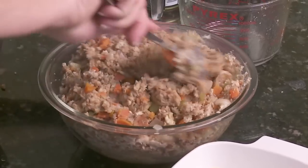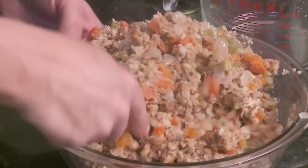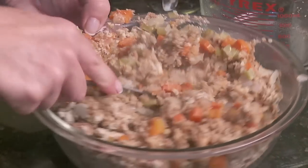I prefer not to put it in the bird when it's hot. I prefer it to be cold so that the stuffing itself is coming up to temperature at the same time as the inside of the bird when you're cooking it.